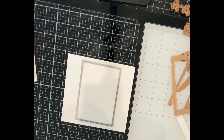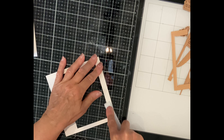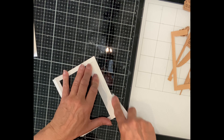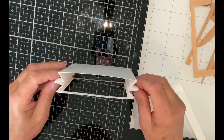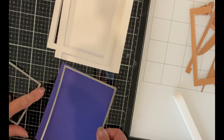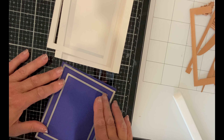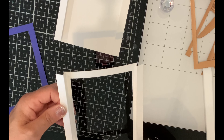Before making the folds on the second panel, I die cut an opening that I am going to create my scene in. I choose a rectangle from a nesting die set. I want to frame the window, so I'm going to choose the next largest die and the next smallest die to create a frame. This is adhered to the inside of the window.